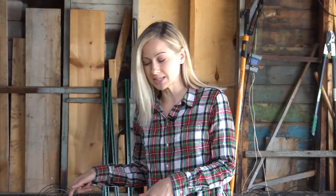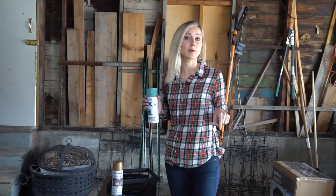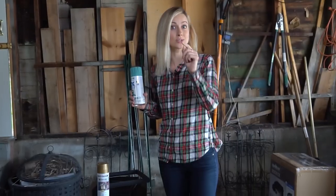Now a lot of DIYers chalk paint their cabinets, but I found an easier way: spray paint. I'm pretty sure I spend more time researching how to make my projects easier than on the actual projects. See, I can research from my couch, but I have yet to chalk paint and watch Friends reruns.